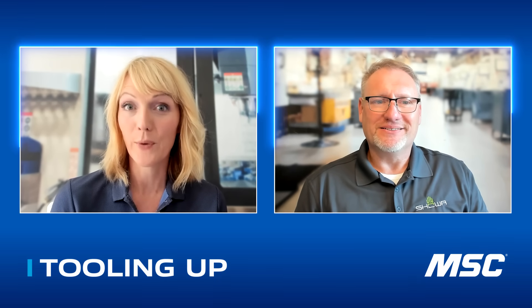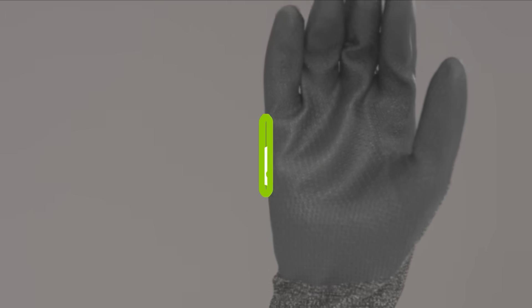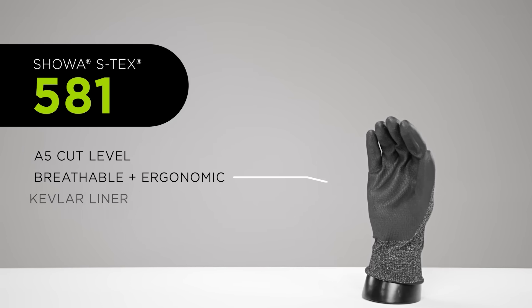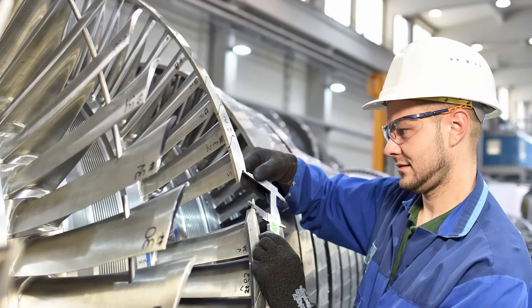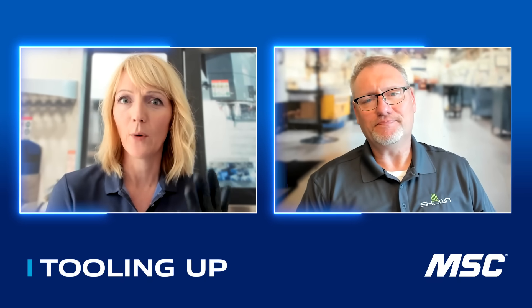Today we're going to talk about three gloves that deliver on all three points. Let's start with the 581. There's stainless steel in here and you would never know it. What makes this glove so special? With every glove, it's not just one thing. The 581 delivers a cut level five rating in a lightweight design. When you think of cut level five, you don't really think about the dexterity and weight of this glove on your hand. It uses stainless steel and para-aramid materials to keep the level five rating, so workers have outstanding protection without the stiffness — wherever dexterity and safety need to be together.